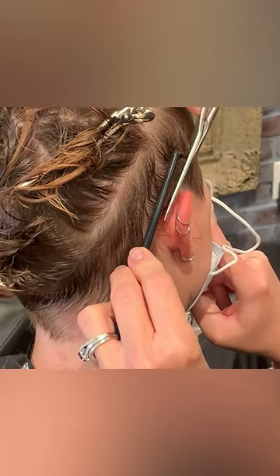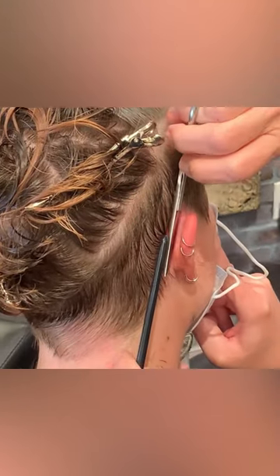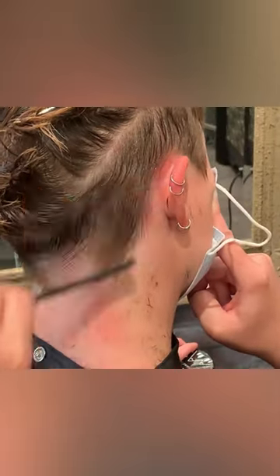On the opposite side it can be kind of hard, so just by pulling the ear forward, then securing that hair with the comb and going in with your scissor, that really helps a lot.